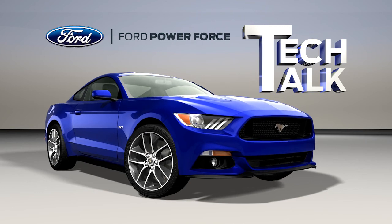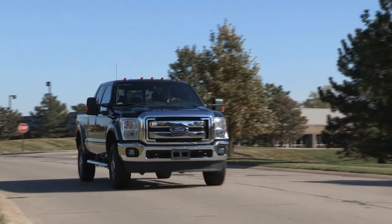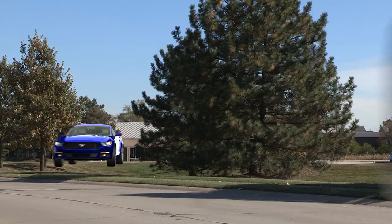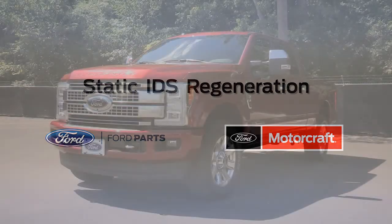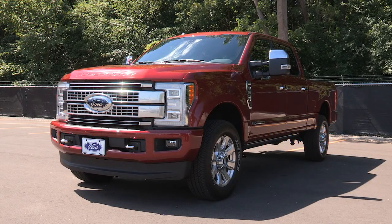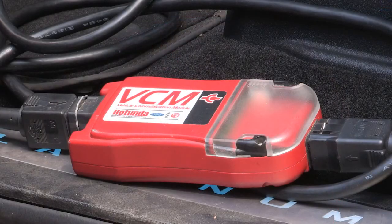Welcome to Ford PowerForce Tech Talk. In this series, we'll focus on tips to help you fix your Ford vehicle right the first time. If your fleet has trucks with diesel particulate filters to clean, you can perform a static regeneration right outside the shop using the Integrated Diagnostic System or IDS scan tool.